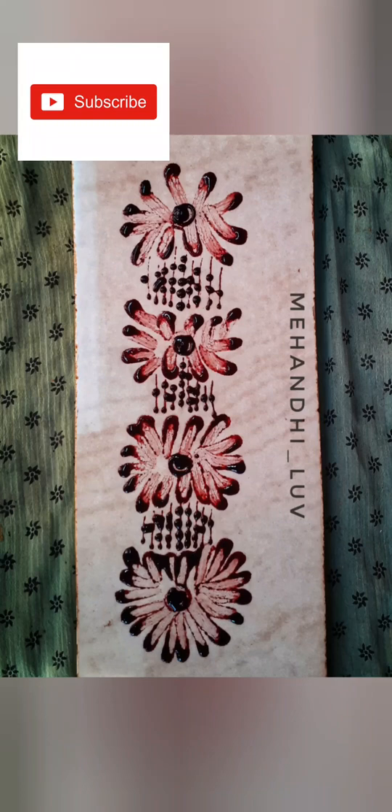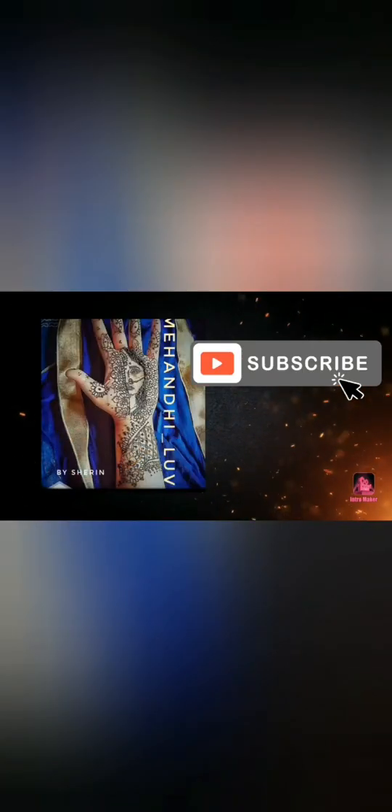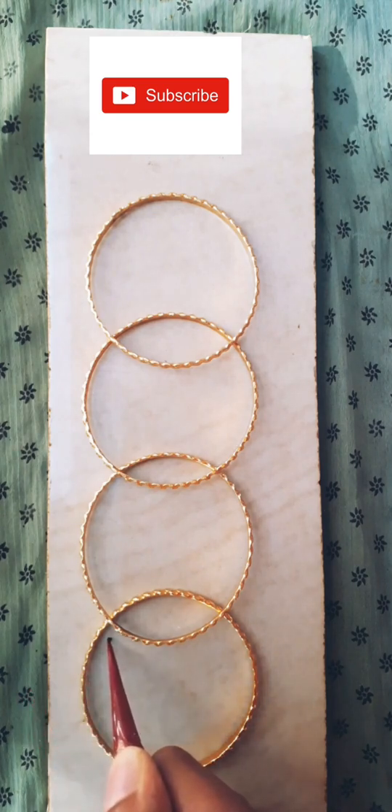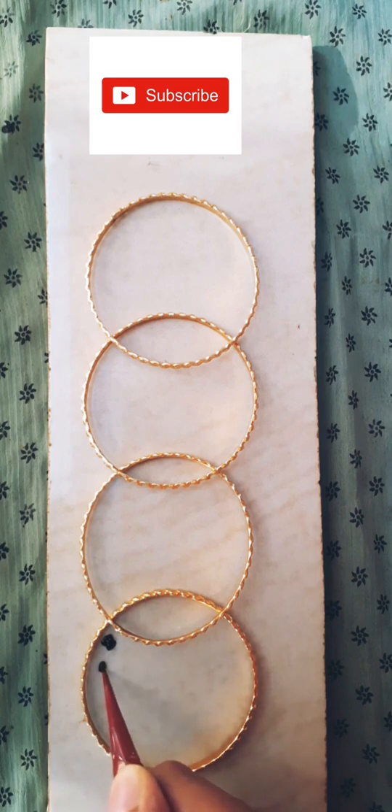Hi guys, welcome back to MehendiLove. Please subscribe to my channel for more videos. Let's learn to draw a simple mehendi design using some of our bangles. Place the bangles one by one as shown in this video.